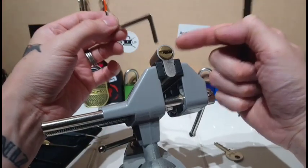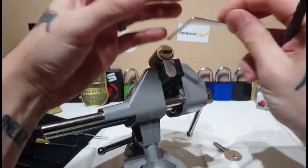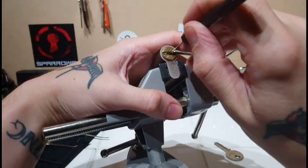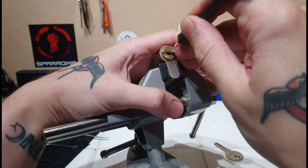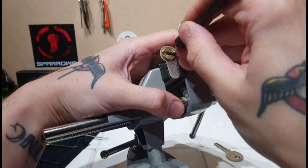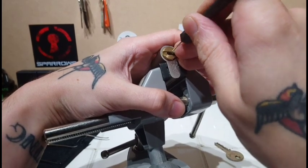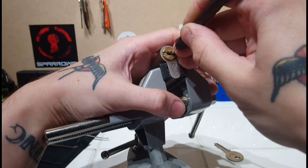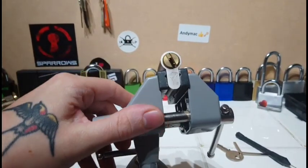Hello fellow lock pickers, and today in the vice we have this little Garrison lock. See if we can't use one of the Black Flags to get in — a little play. Not been having much luck with getting anything open really at the minute, so there we go and we're in. Nice little quick video there.